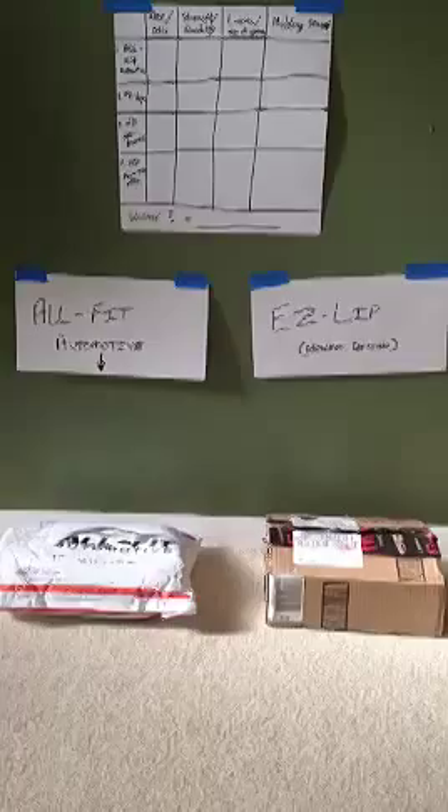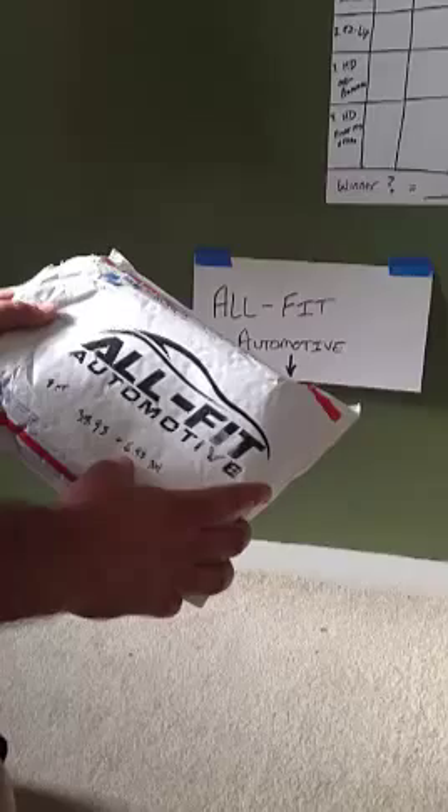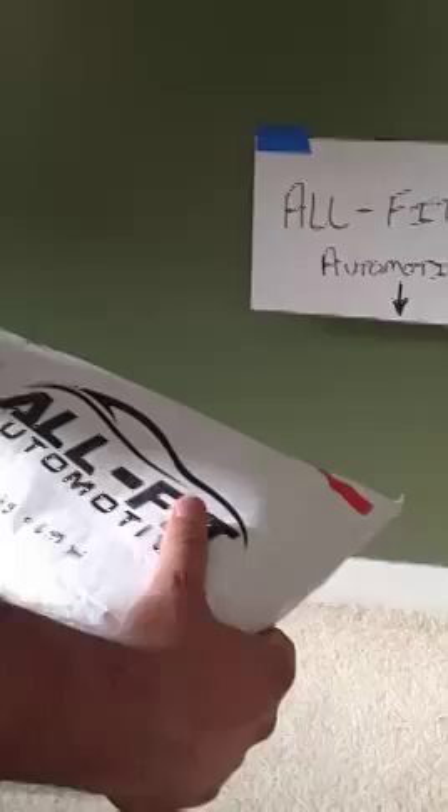The first one I'm going to look at is the AllFit. I ordered this — it was $39.95 plus $6.95 shipping and handling, and it's for a nine-foot roll.